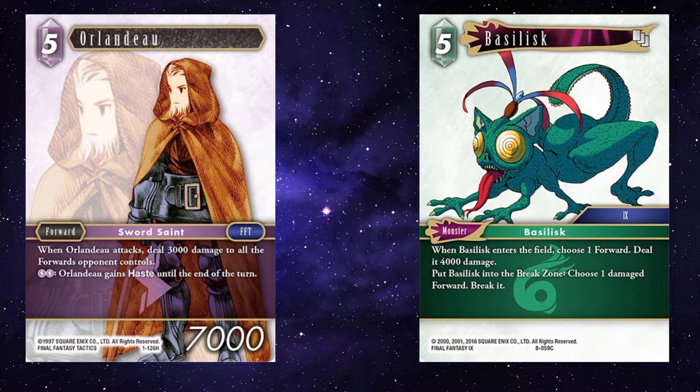And Basilisk — I love this card. You play Basilisk onto the field, choose a forward, deal 4k. You attack with Orlando, deal a further 3k, to hopefully kill a 7k forward. And then you put Basilisk into the break zone to break anything else that Orlando hit with his attack ability.